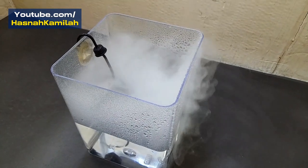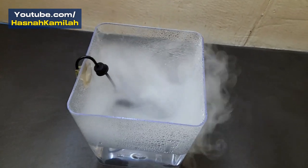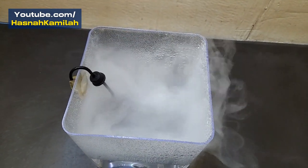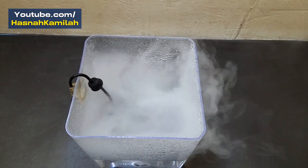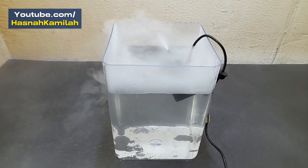Third, remove the adapter and power source when going to hold it in the water. Fourth, do not use this tool for more than 10 hours without stopping, because it could damage the tool. Fifth, don't hold the center of the mist maker when it's on in the water.